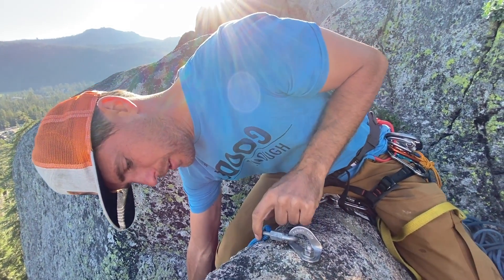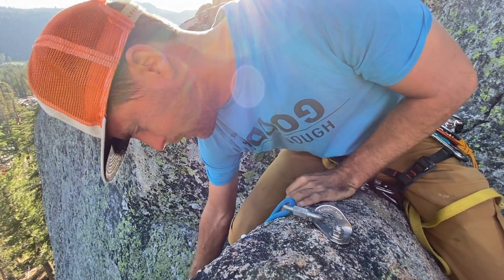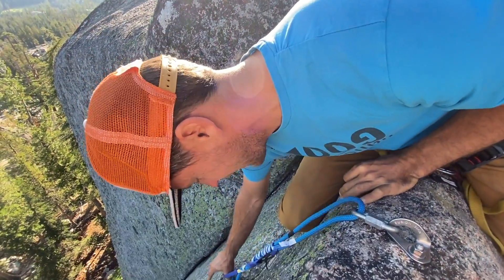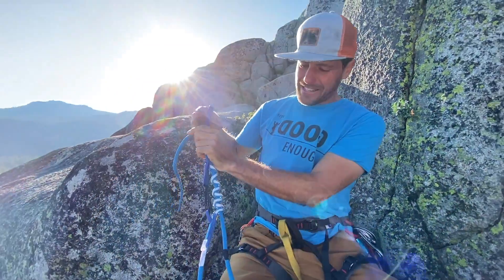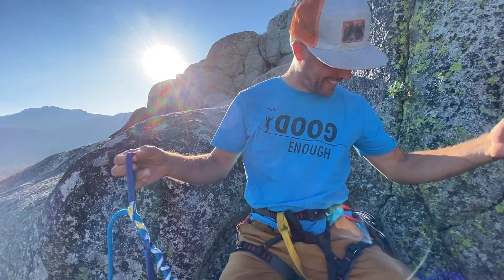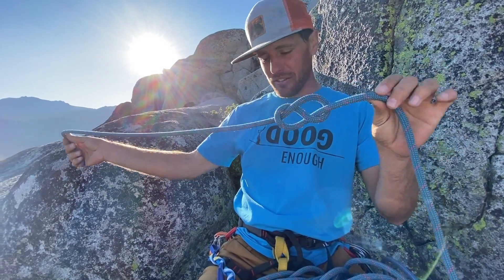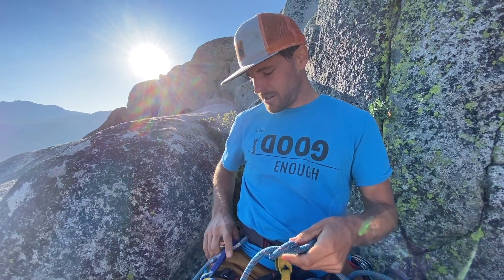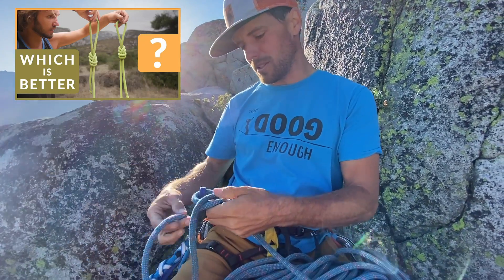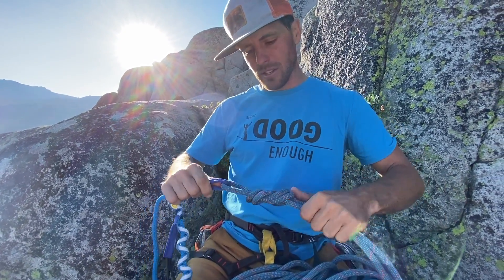This rope is rubbing on this rock, which is fine, but for pulling it down, am I going to have a hard time? Nope, it's moving. Wow. I hope I rappel very steadily and evenly. All right, let's do it. So I'm not going to use an overhand — I'm going to use an eight, which does not follow the instructions. I'm already breaking the rules here.